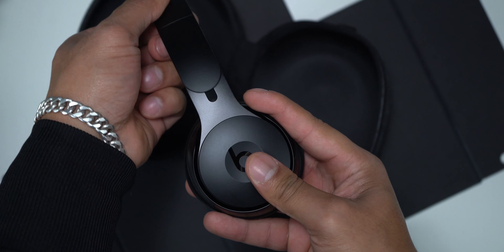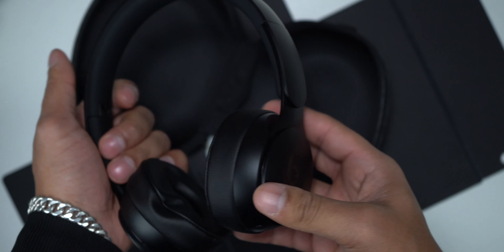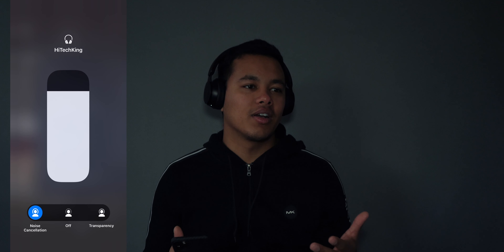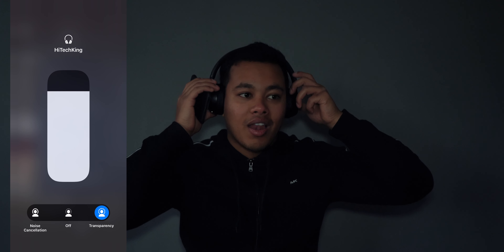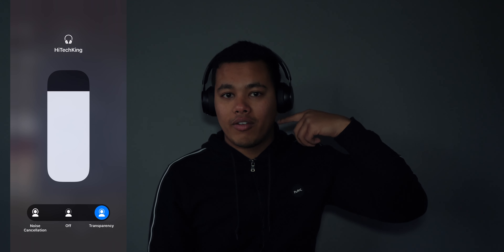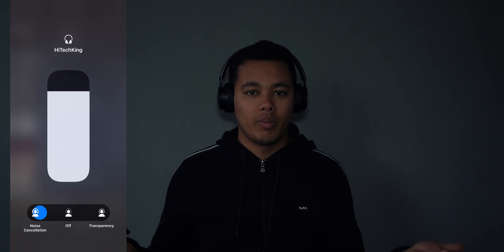I just charged these for 10 minutes and it's at 42%, so that's great. There's a button over here — press it and it goes into transparency mode, and press again for noise cancellation. It does the job. It's similar to the AirPods Pro, but I think the noise cancellation and transparency mode is better on the AirPods Pro because those are inside your ears, unlike these on-ear headphones.